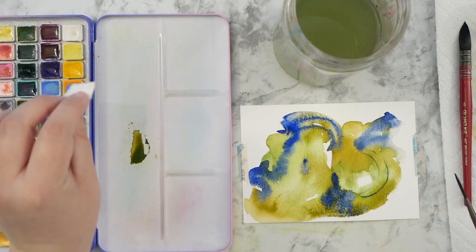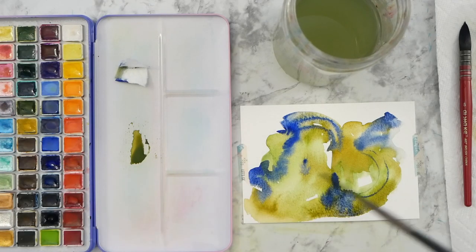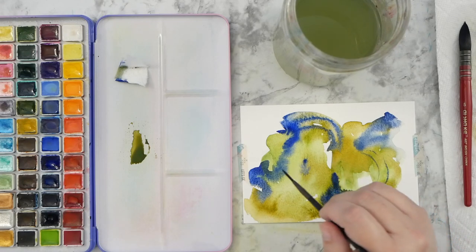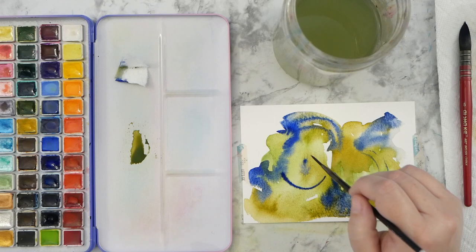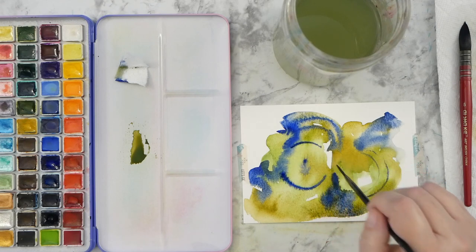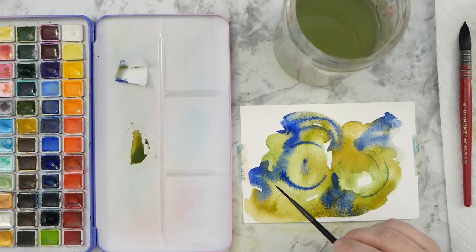I don't want to mop up a lot of paint, just soak up a little bit of that excess water. I'm going back in with my liner brush and finishing off some marks on the painting, then we'll let it dry for a second coat.